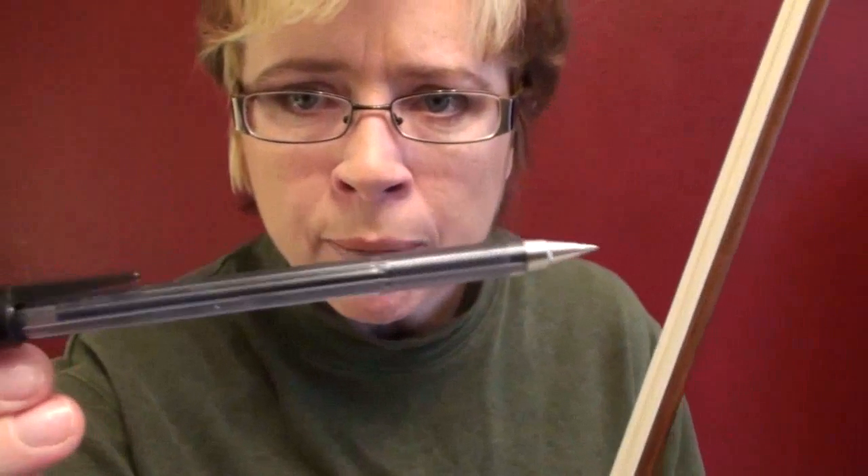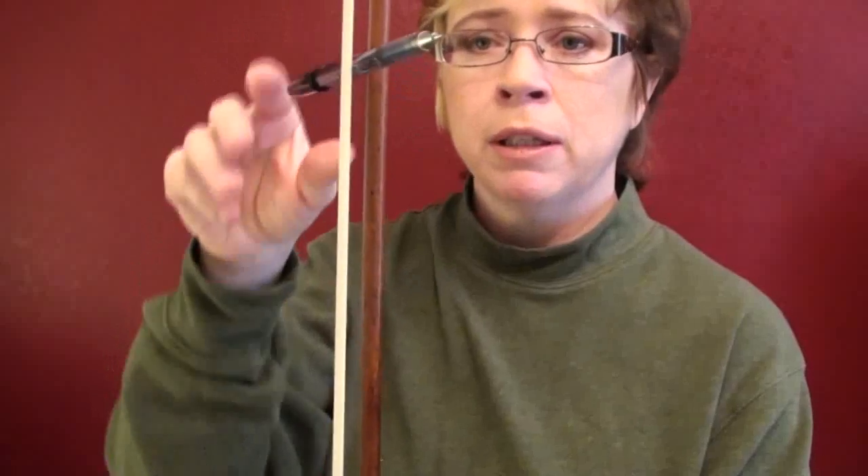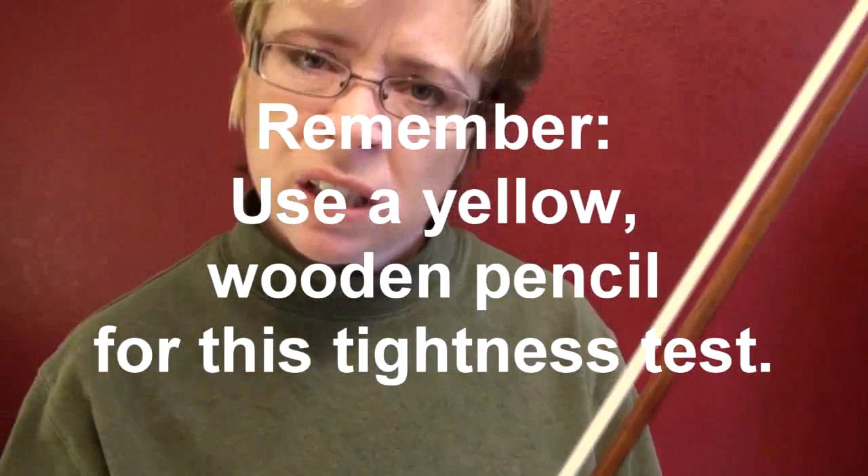The general rule of thumb for how tight your bow should be uses a number two pencil as a gauge — it's about the same width, maybe a little fatter. The rule is for the pencil to be able to pass through the entire length and just make contact with the horsehair and the bow stick at the narrowest place. It shouldn't pass through without touching both; if it does, your bow is way too tight. If you can let go of the pencil easily, you may be too loose — though some players, like myself, prefer it a little looser.